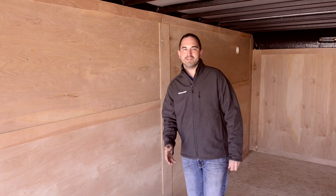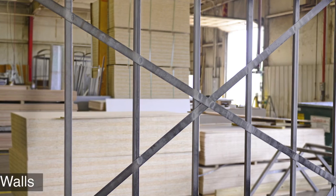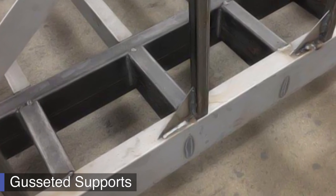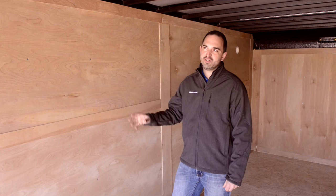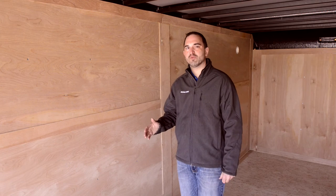Some of the key components on the Contractor Pro are the things that you can't see — things behind the wall. We cross brace all of our walls. We use 4x4 gussets tying your wall posts into your frame structure, and we use 11x13 gussets on the front and rear corners. If you look at the skeleton of this trailer and all the cross bracing and gusseting that we're doing, you can see that you're making a sound investment.